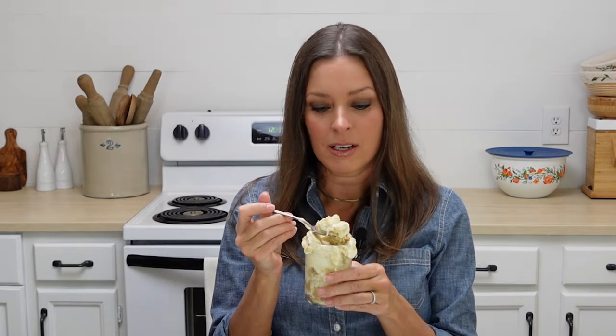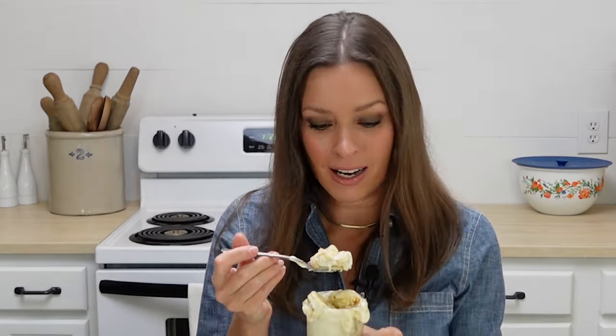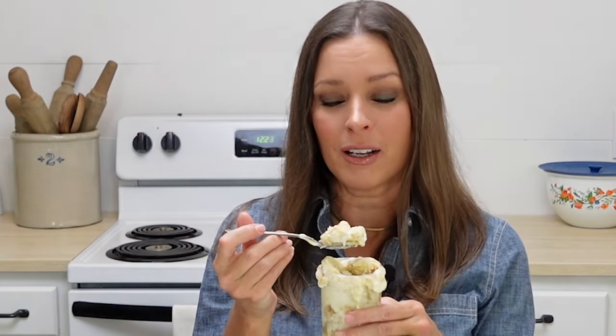And that's it. That's how you make the best, most amazing banana pudding that's also gluten-free. Go ahead and give it a try and let me know what you think.